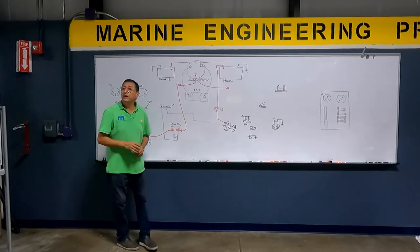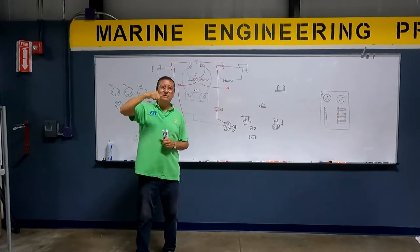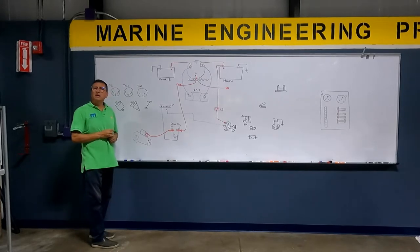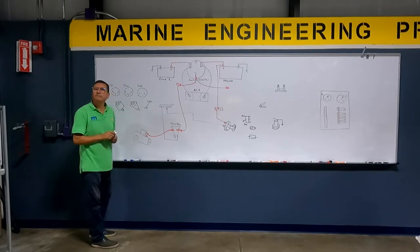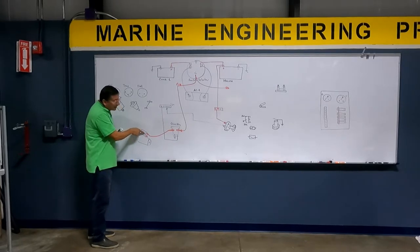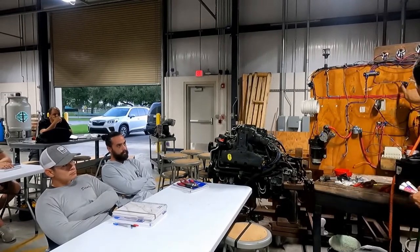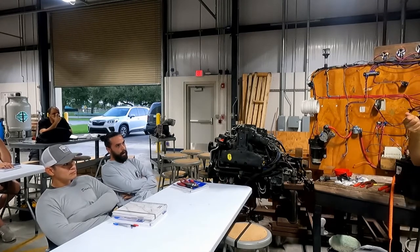It doesn't matter which terminal is ground or ignition because it's a coil — the coil magnetizes the iron and the iron closes the gap. Right now I have power here, but the motor is not spinning. To pass the current from the big terminal into the second one, I need a small signal — yellow-red — coming from the ignition switch, the second momentary position.